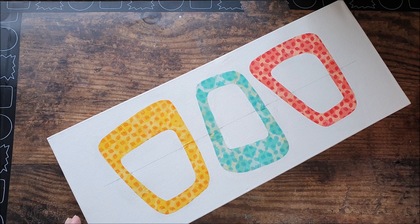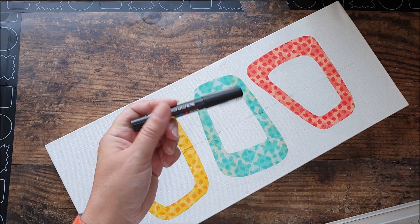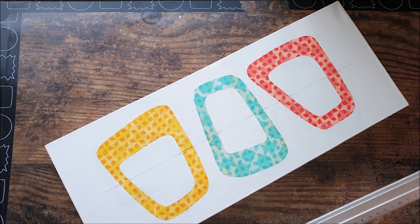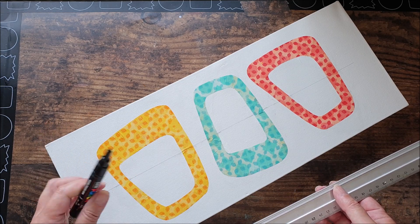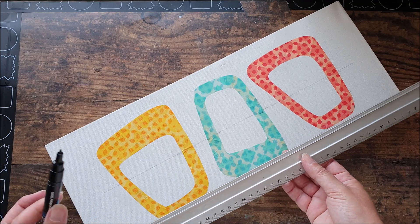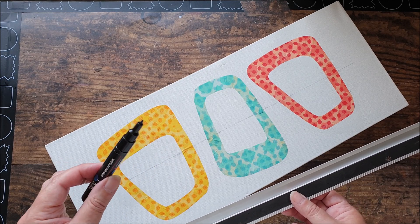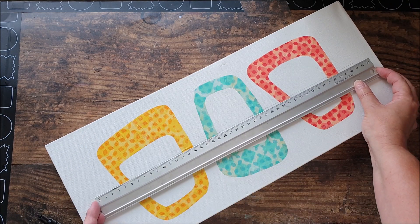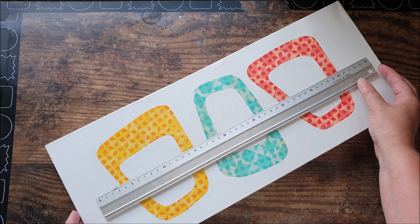Once your matte medium or decoupage medium is dry, we can finish by adding in the line detail. I'm going to use a Posca paint pen in black. You could use a Sharpie if you haven't got a paint pen — just try it on an inconspicuous area or scrap paper first to make sure it works on the surface with any glue present. If you don't have a paint pen or permanent marker, you can use a fine paintbrush, but just bear in mind it might not be quite as straight. I'm going to place my ruler against the line and draw it in, then finish with a couple of dots.